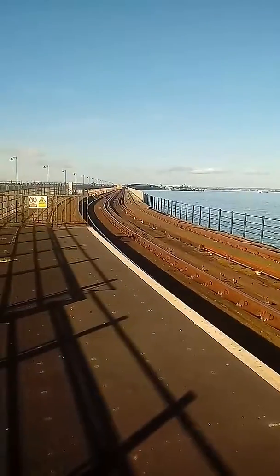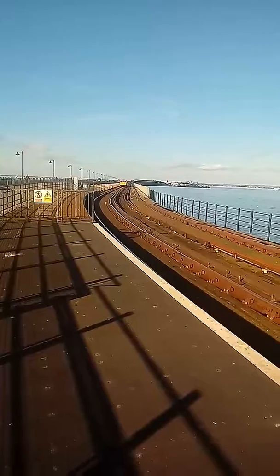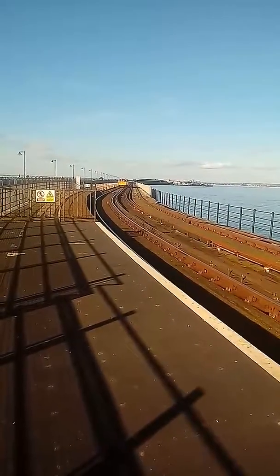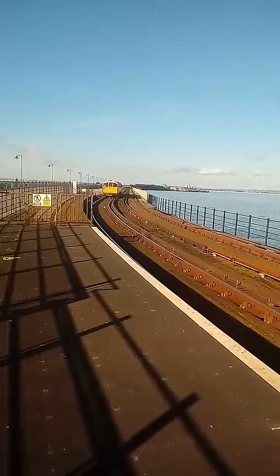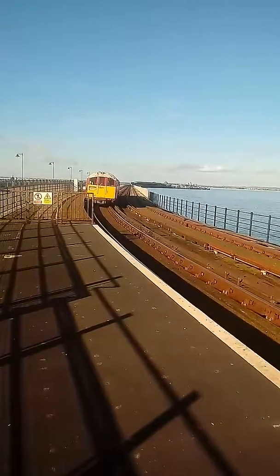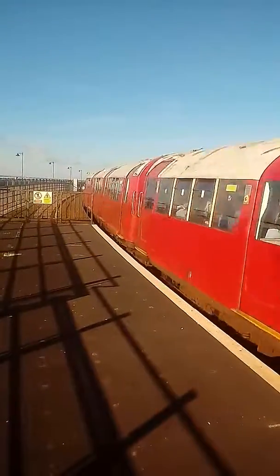I'm going to go ahead and jump in and take a look. I did not know that you were able to do that, but we can get to the right-hand side. You can do that right-hand side.